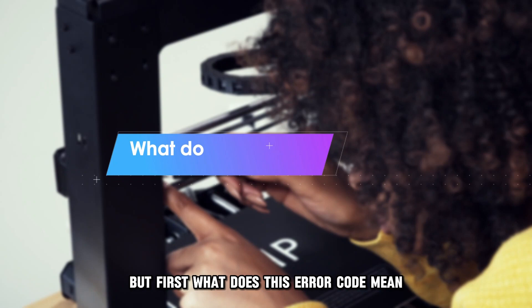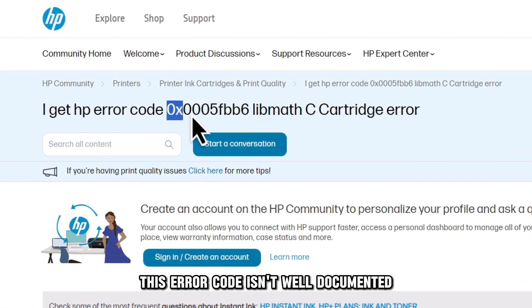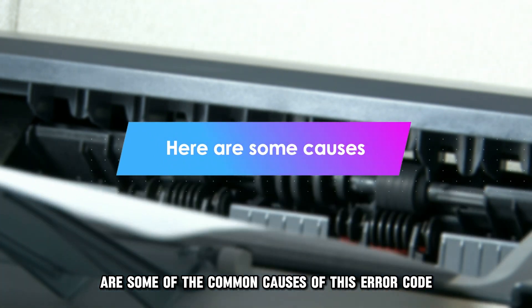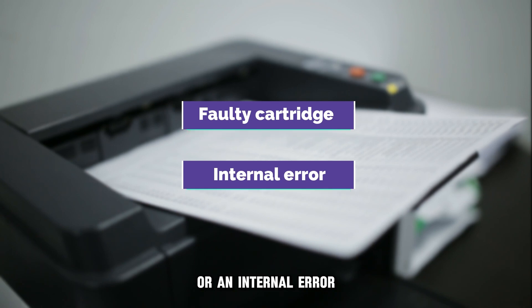But first, what does this error code mean? This error code isn't well documented; however, it may indicate an internal error. Some of the common causes of this error code are a faulty cartridge or an internal error.